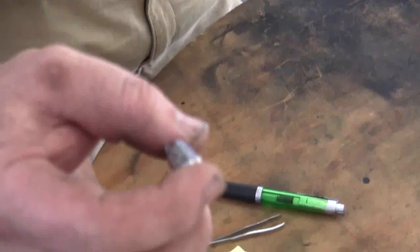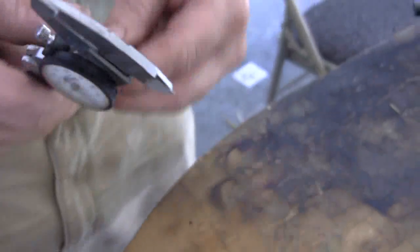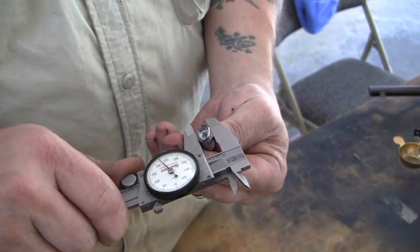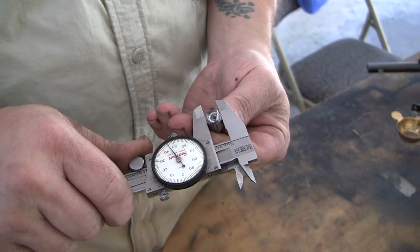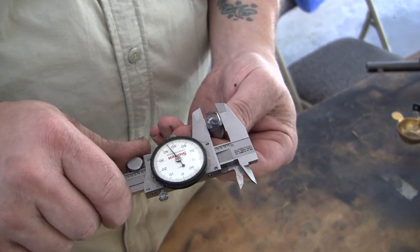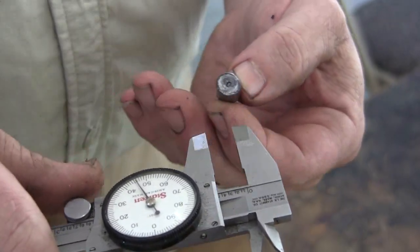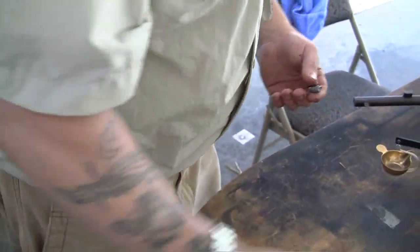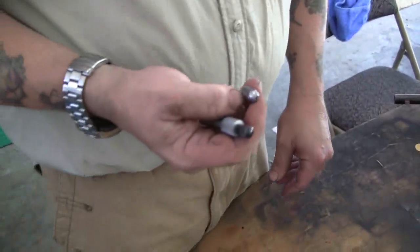Then your slug drops out and it gives you a pretty good idea of your rifling. Take your calipers or micrometers and measure it. Looks about .400 and .46. And that's it — that's how you slug a bore.